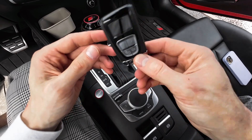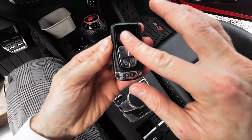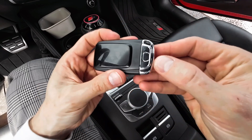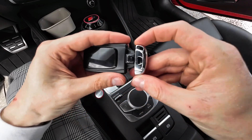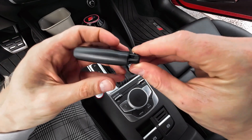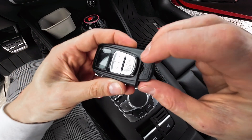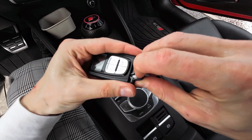First of all, this is the front and this is the back. You have a button over here to remove this piece. Now flip it over — you need to push over here and this will allow you to remove the battery tray from inside the remote.